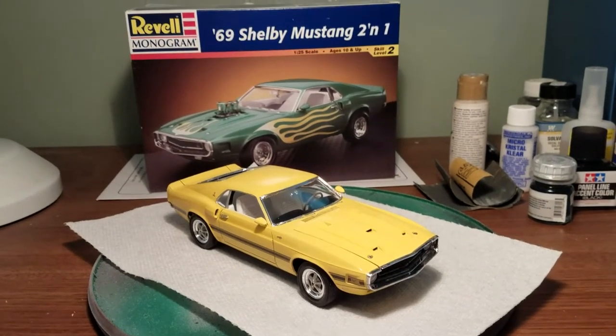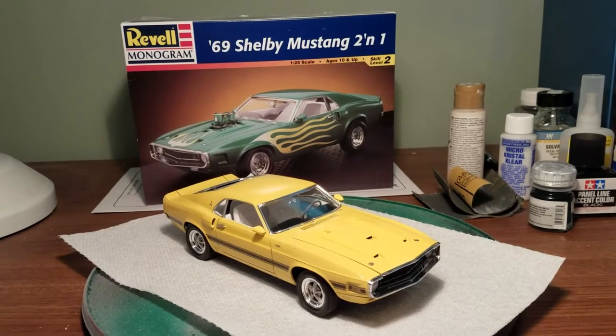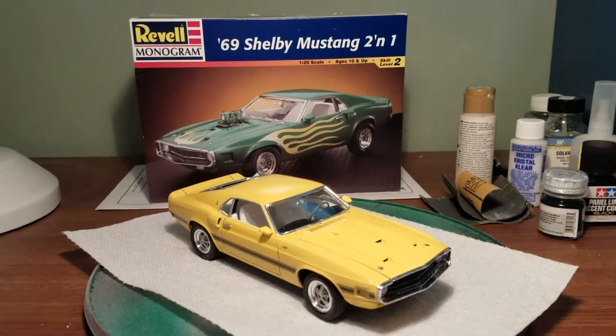Hello, model builders. Welcome to another Ford Review. Today we're doing a 69 Shelby Mustang. This is a Revell Monogram kit.